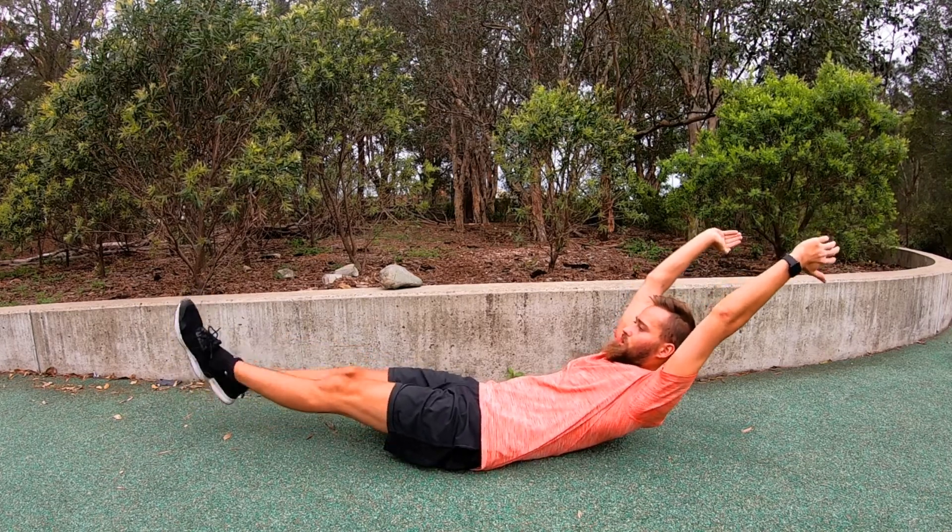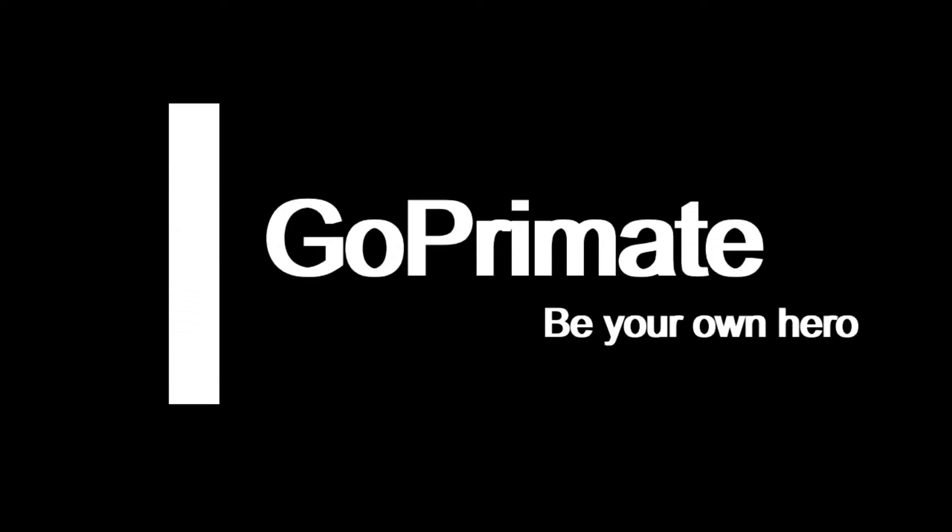You can start to incorporate these variations into your training once you can hold a full solid hollow body hold for 45 to 60 seconds. Subscribe for more soon. Thanks for watching.